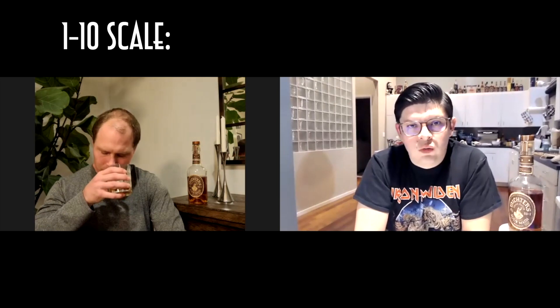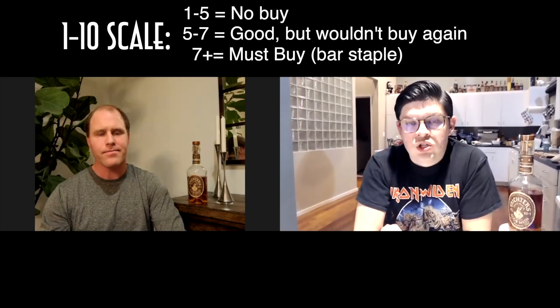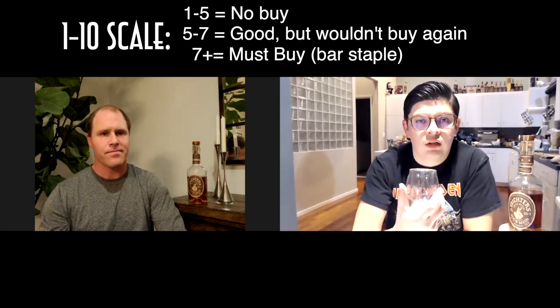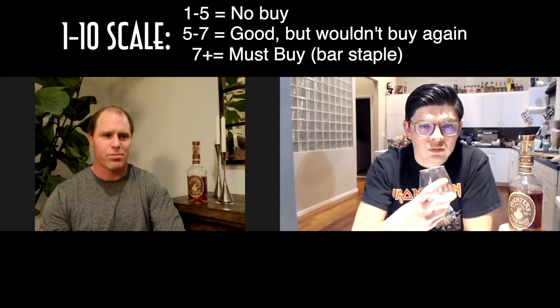So the way we're going to do it here is a one-to-ten scale: anything under five is a no-buy, anything over seven is a buy-again. I'm going to give this a seven and a half — I would probably buy it again; it's nice and sweet and easy going. I'd rate this one probably just underneath that threshold, six and a half to seven. I like it, it's a good drink, but there are a lot of whiskeys out there.